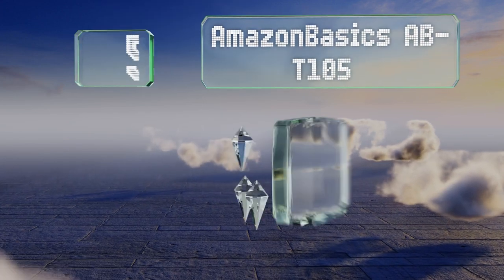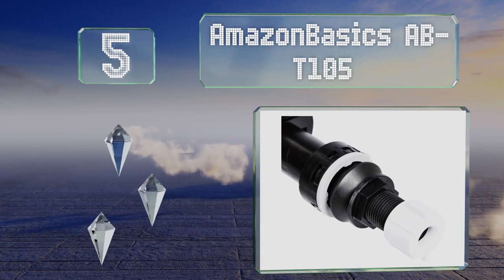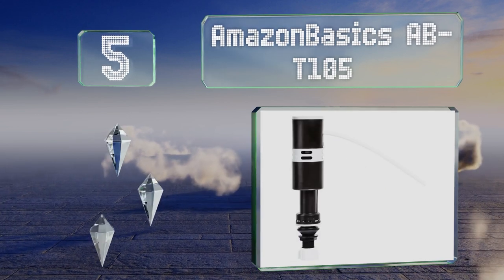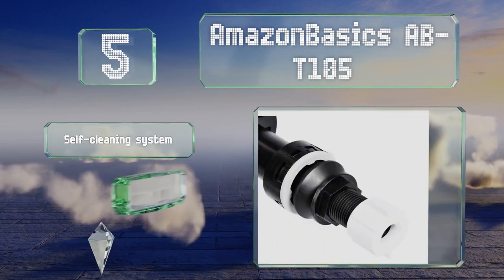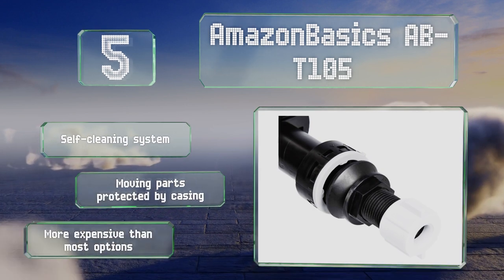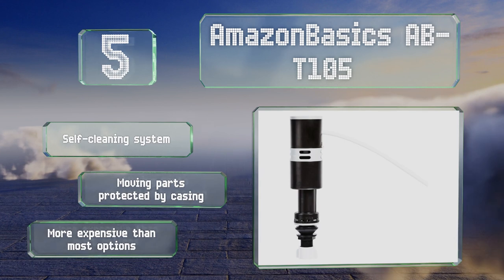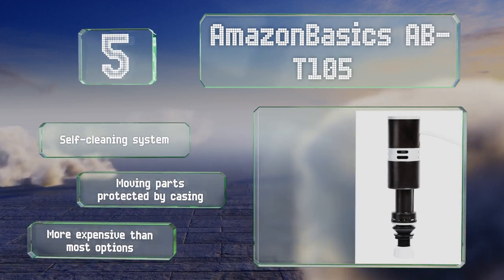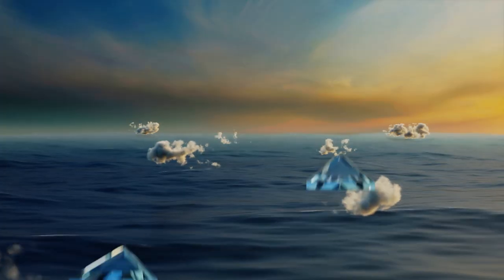At number five, the hassle-free Amazon Basics ABT-105 is designed for quick and easy installation, making it a good choice for those with little plumbing experience. It fits practically all standard toilet models and the height can be adjusted from eight and a quarter to twelve and a quarter inches. This is a self-cleaning system and the moving parts are all protected by the casing, but it is more expensive than most options.